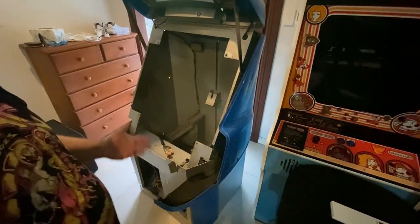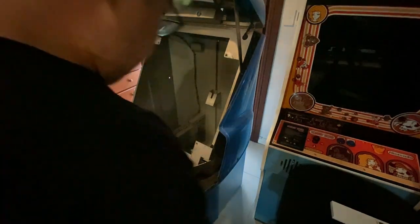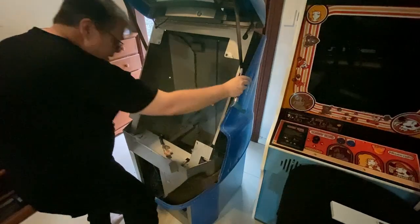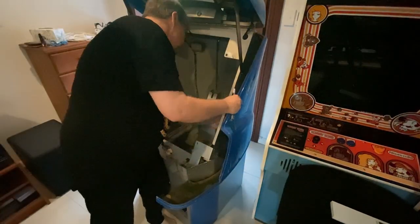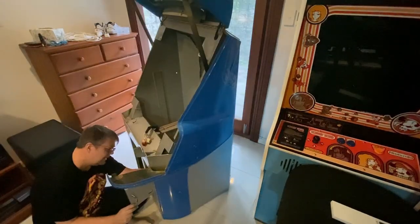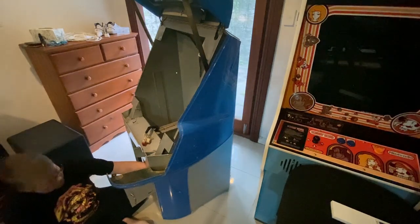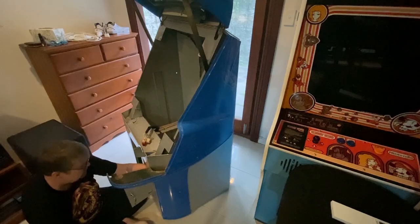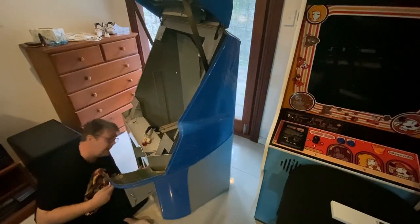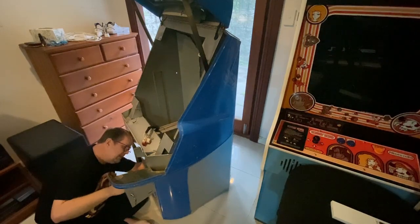The whole disassembly should take about no more than half an hour, I would imagine — I guess this video will tell you. There it is — wow, that is a sneaky one. Right about here on the inside is a real pain in the ass one to get to, and it's going to be a pain to get back in too.